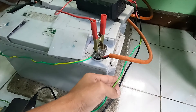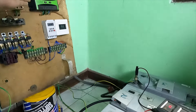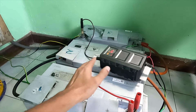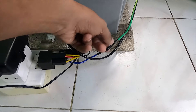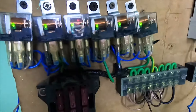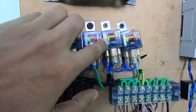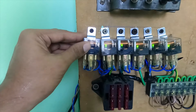We have to switch the main current, we have to switch the load, we have to switch the low voltage protection circuit, we have to switch the voltage, we have to switch the main current, we have to switch the remote, we have to switch the voltage, we have to switch the current.